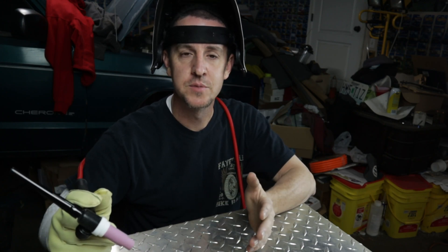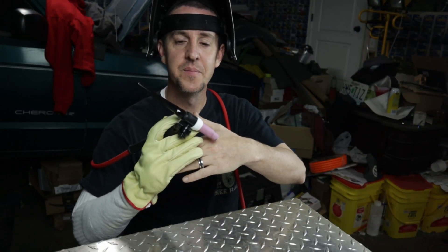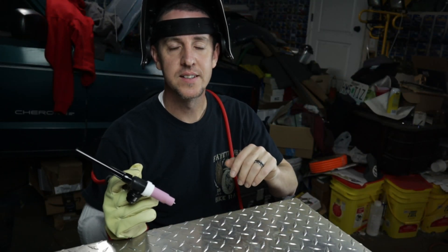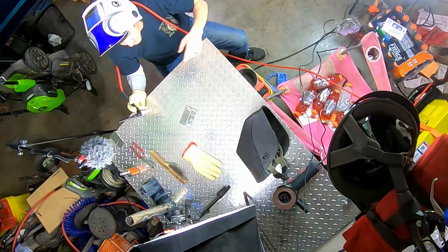Today we're going to be playing with a little bit of metal. I've picked up some scrap stuff from one of the local steel places here in town. We're going to be playing with a little bit of overlap without doing filler rod. So let's get started, and then leave some comments below about what I'm doing wrong.